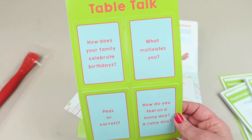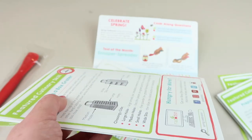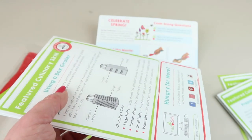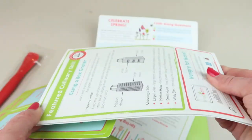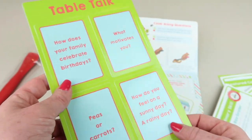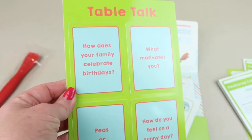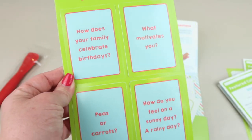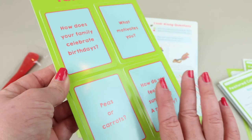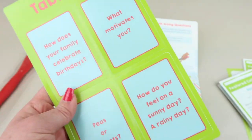Then we have some tabletop cards. All of these materials are glossy-coated, really thick paper - they're not flimsy at all and not very bendable. The cards have questions like: how does your family celebrate birthdays, what motivates you, how do you feel on a sunny day versus a rainy day, peas or carrots - just some conversation questions to ask during dinner.